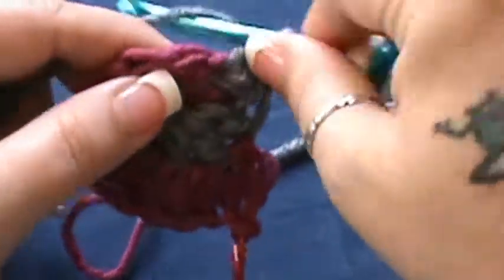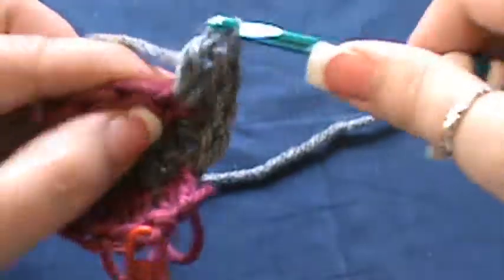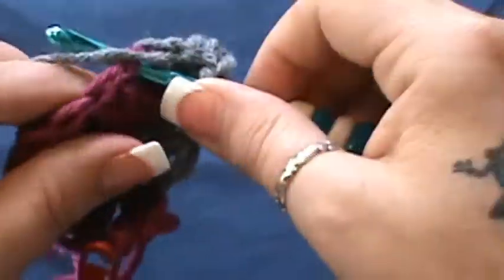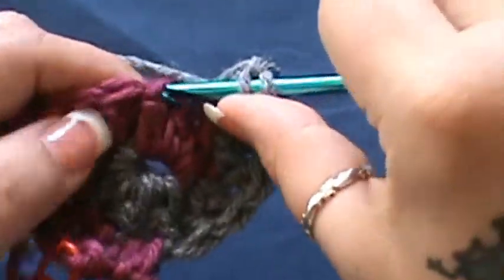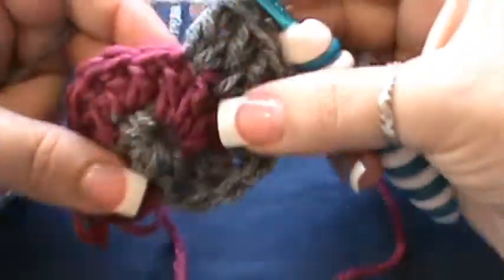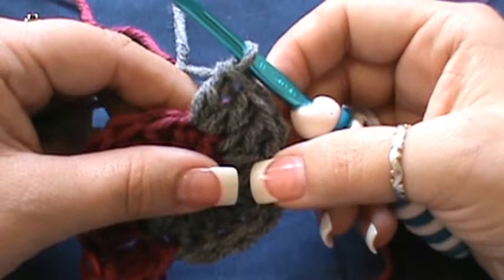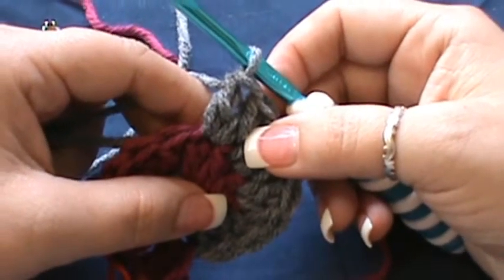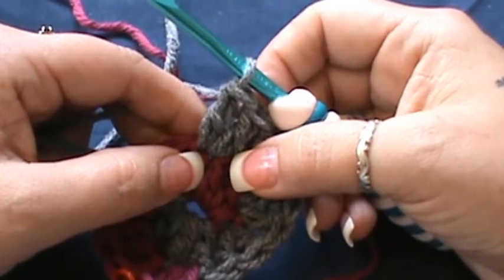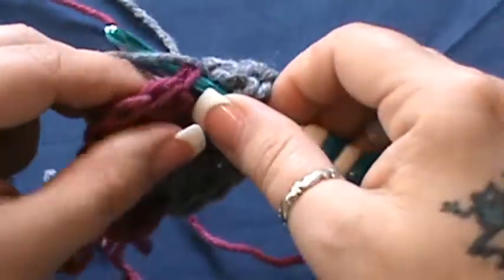Then you're just going to do that all the way around. Go to the half double crochet and do two doubles, then go to the double crochet — your first one — and do two doubles in that as well. Your next one, do two doubles. You can see how that's working a spiral. You've worked two doubles in the single crochet, two doubles in the half double crochet, and two doubles in each of your two double crochets in B. Now continue working around, putting two doubles in each of the next eight double crochet — that's going to be a total of 16.